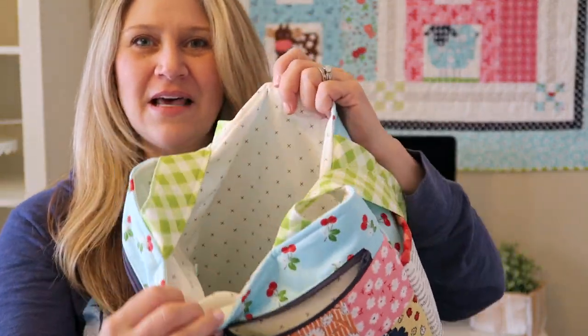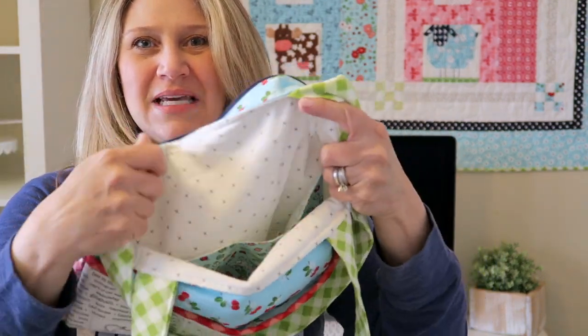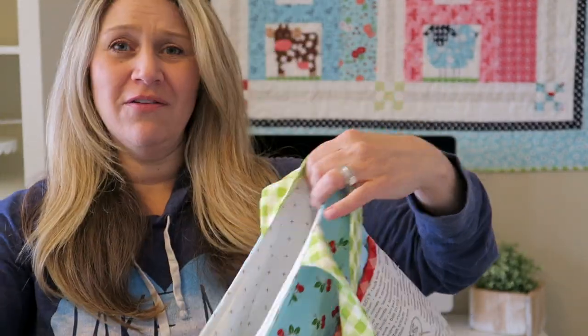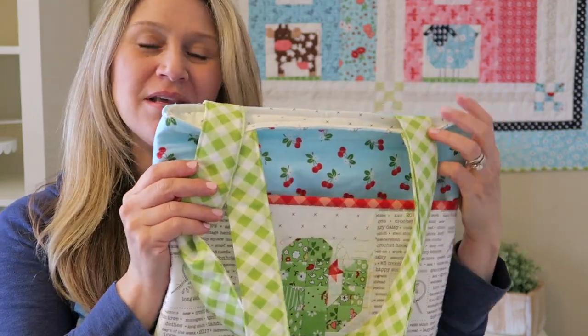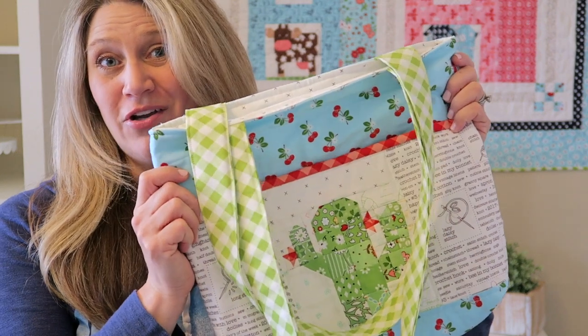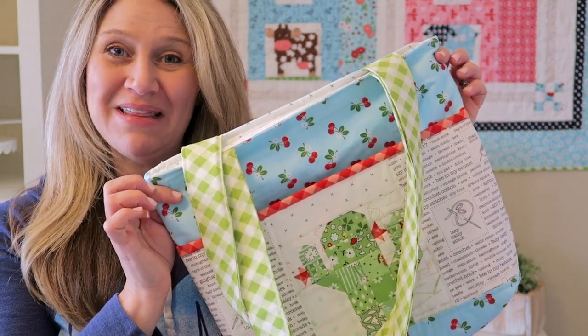Inside, I also have added a couple of pockets, and as you can see, it's nice and big inside. This would be great for carrying books, your laptop maybe. This pocket right here is perfect for tablets. This would also be a great bag to make for a sweater quantity or shawl. So let's go ahead and take a look at the supplies we're going to need to make this bag.